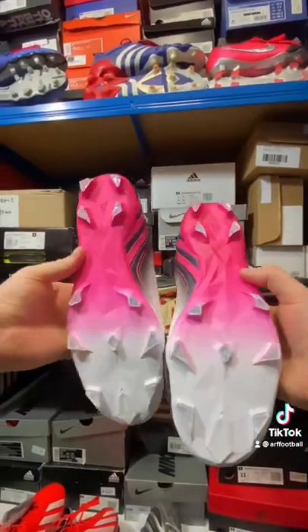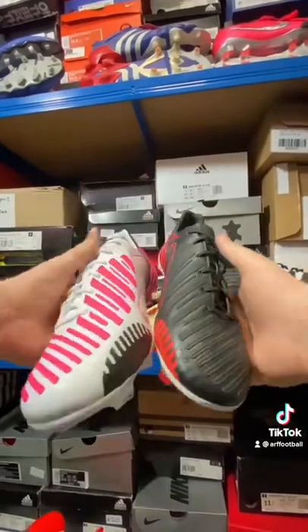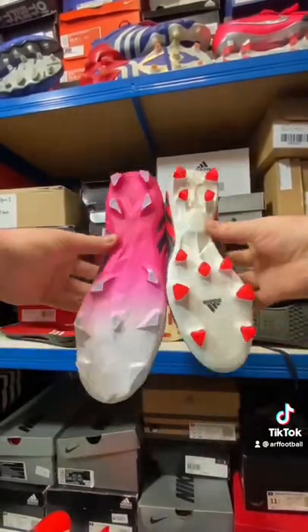The only real difference from the original is that the new soleplate is from the new Predator Edge. As you can see, the upper is still from the 2012 boot — it's a super soft synthetic upper with all that lovely Predator technology.